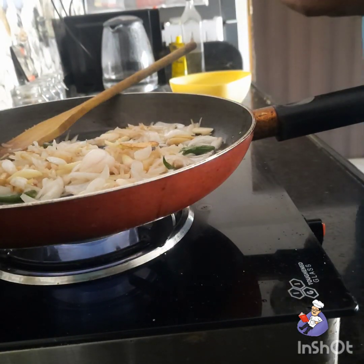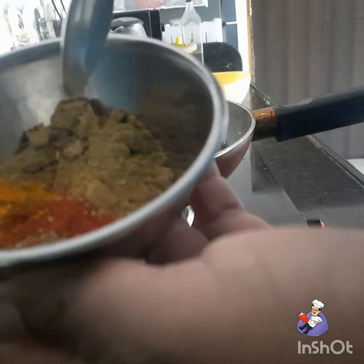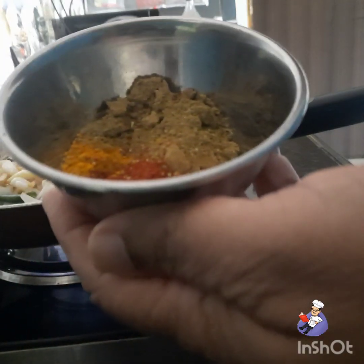At this point, add some masala — put together garam masala, chili powder, saffron powder, jeera, and coriander.